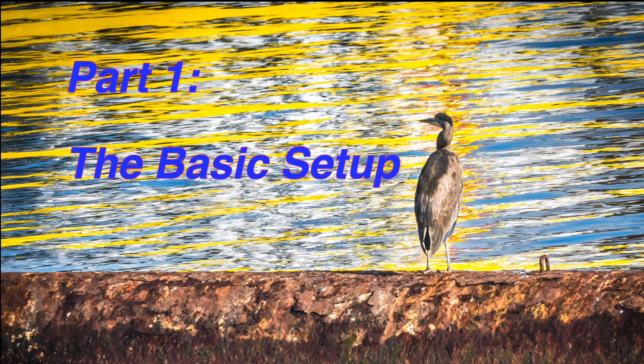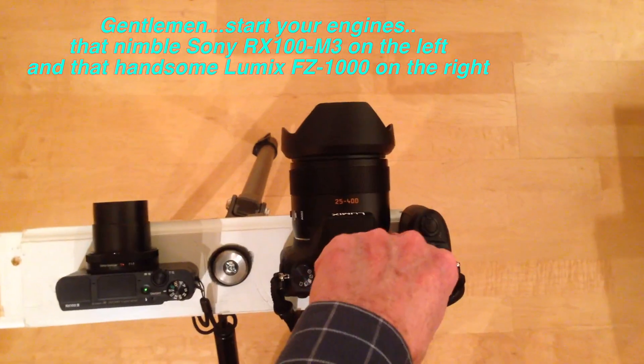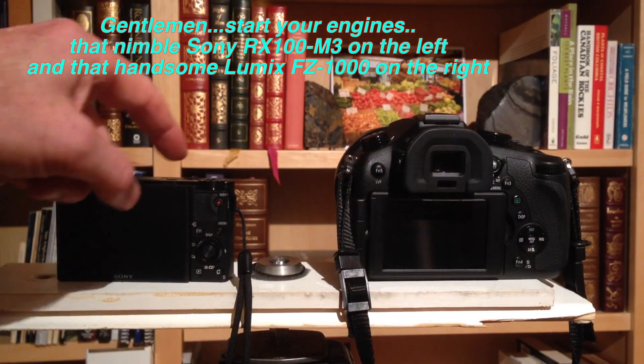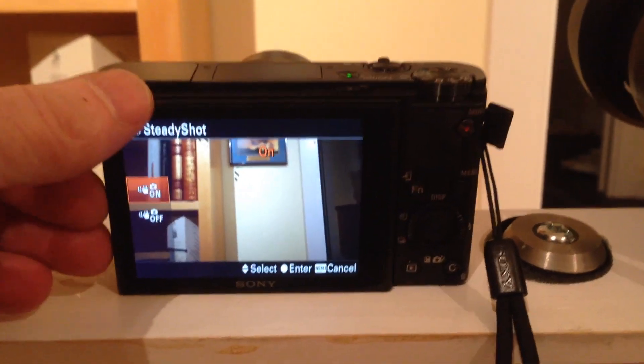Basically, both cameras are highly customizable. We're going to put them on a board and try to take the same photos under the same conditions, side by side with the same settings, and see how they compare. The Sony is a nice little camera that definitely fits in your pocket.